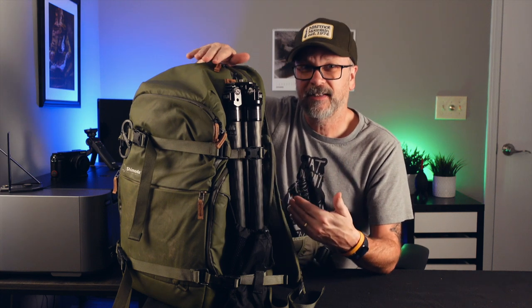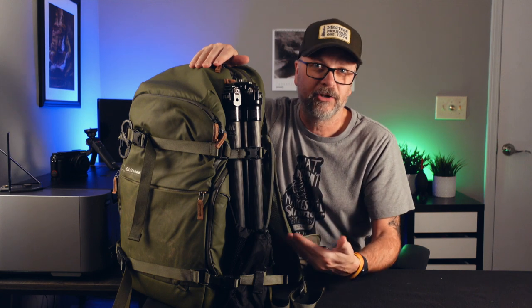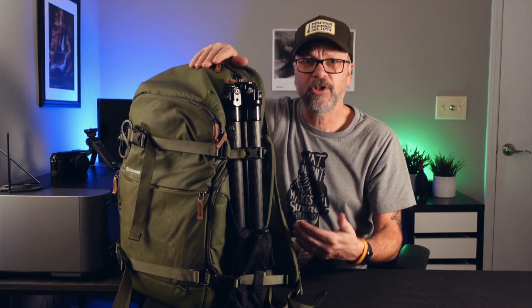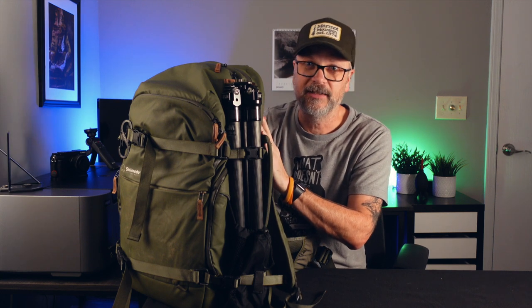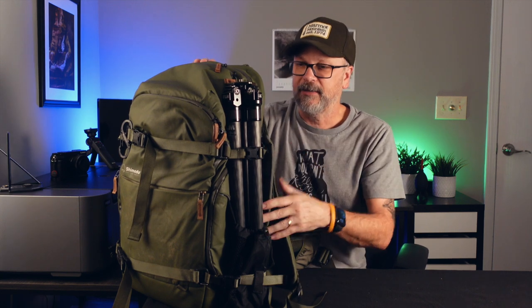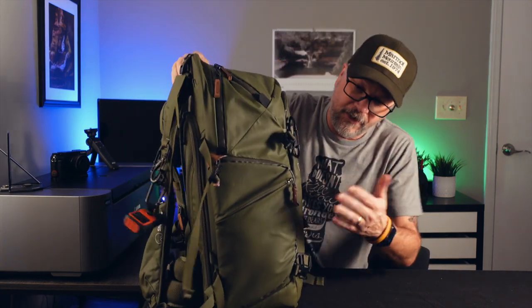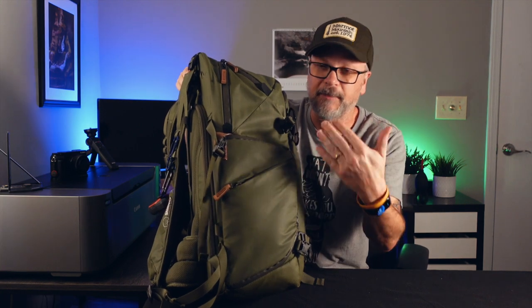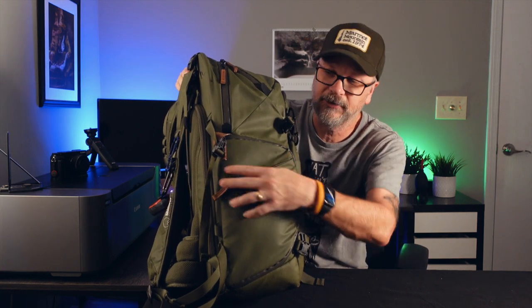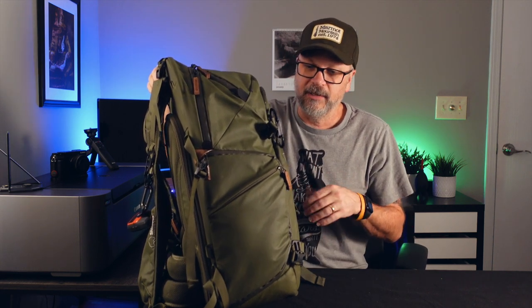I also use an FLM tripod that I purposely bought for travel — it's the S model, so the legs are not as long, which helps keep it below the top of the bag. I pop the ball head off and put it in its case inside the bag. I keep the straps pulled nice and tight, and the side pockets are tucked in since I'm not carrying a water bottle. Trying to make sure it's nice and sleek and doesn't catch unwanted attention.